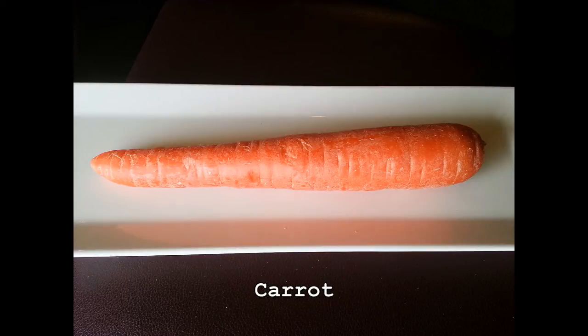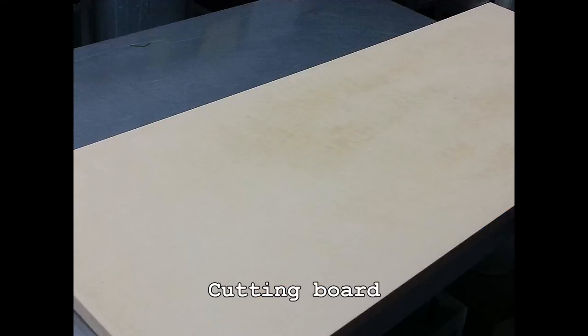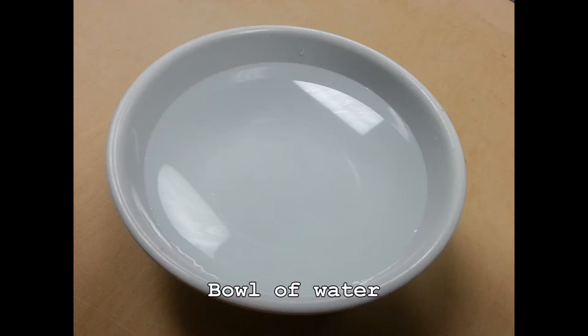You will need a carrot, sharp knife, cutting board, peeler, and a bowl of water.